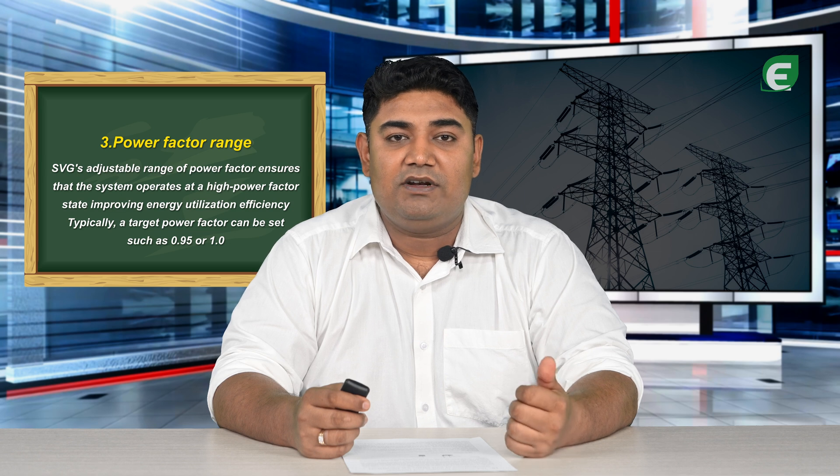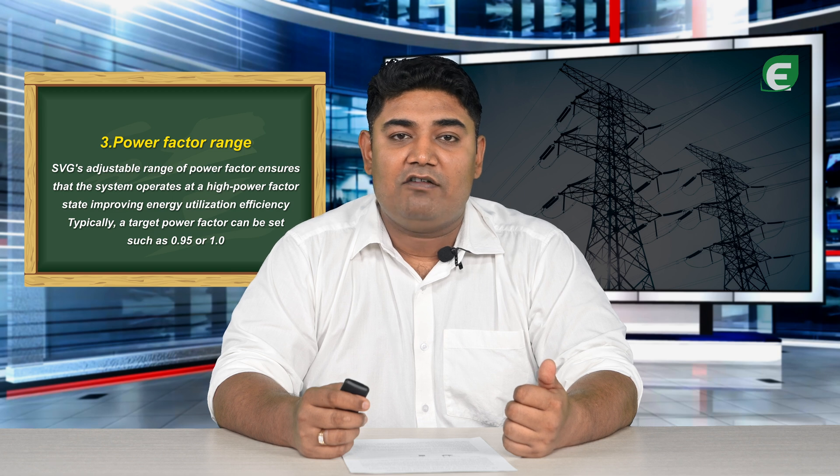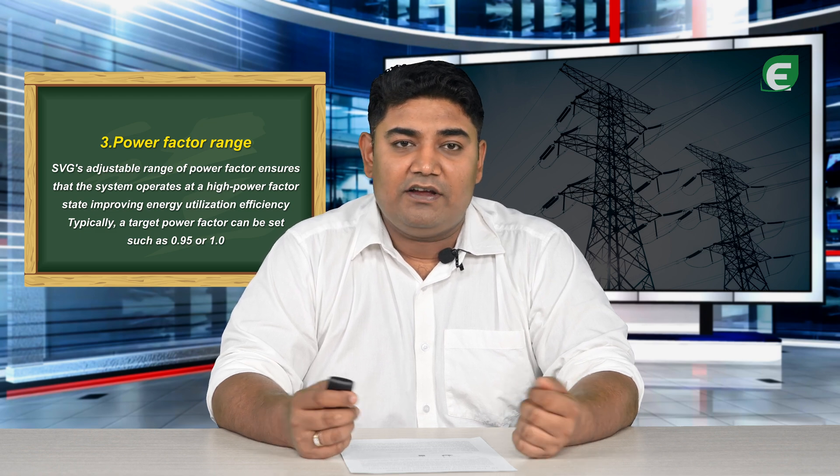Power factor range: SVG's adjustable range of power factor ensures that the system operates at a high power factor state, improving energy utilization efficiency. Typically, a target power factor can be set such as 0.95 or 1.